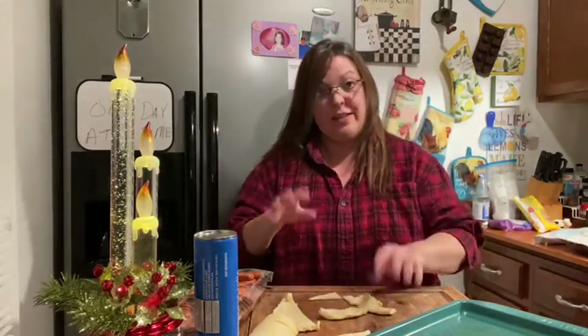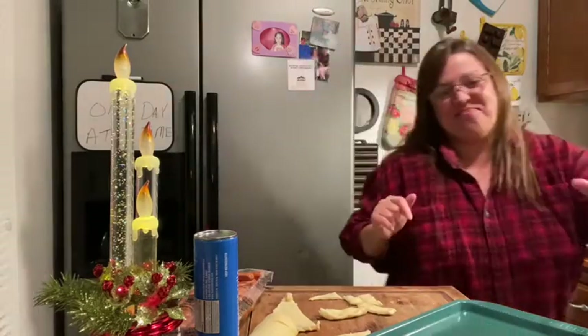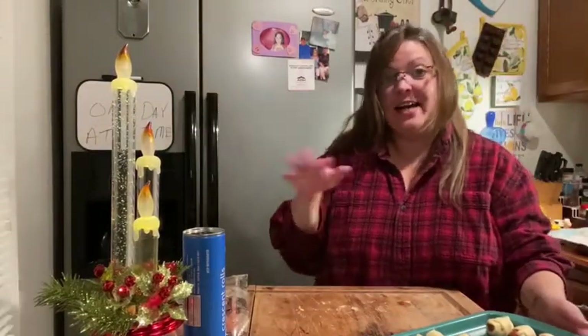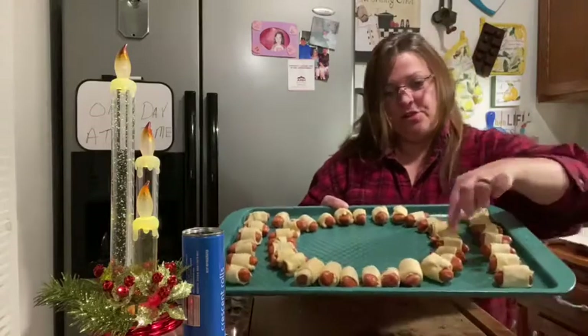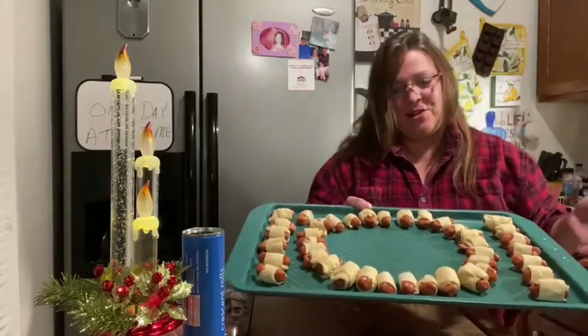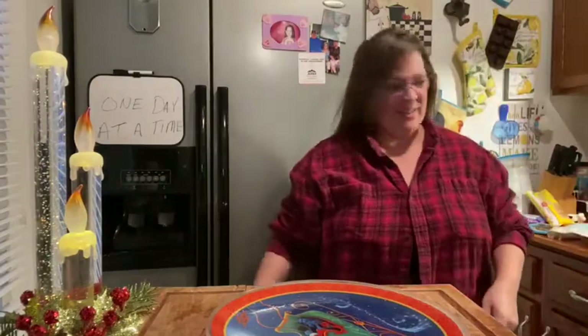I'm going to start putting them on the pan now. I won't keep y'all here while I do this because it's going to take some time, so I'll be right back once I've got it all formed. Okay, I've got it done — I had some extras so I'll put those on the outside. Here's your finished wreath — I'll show you what it looks like when it comes out of the oven.